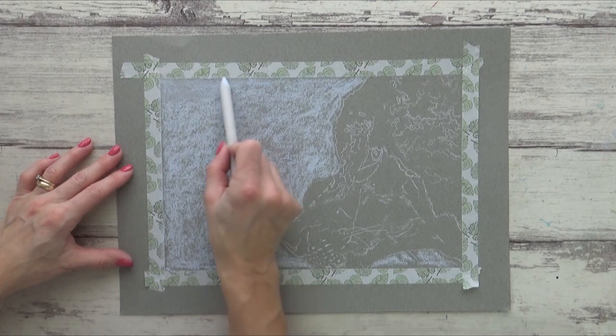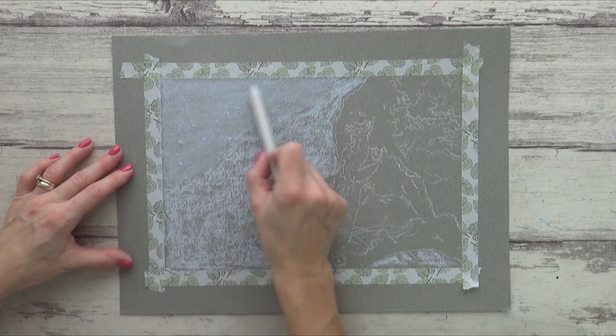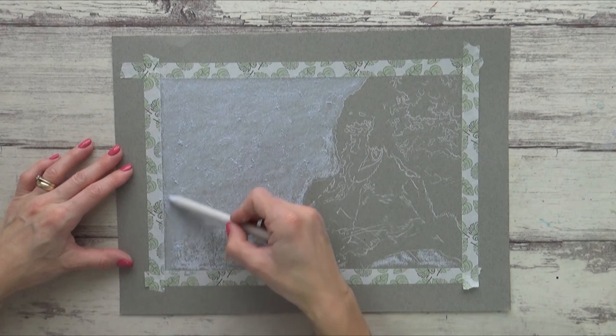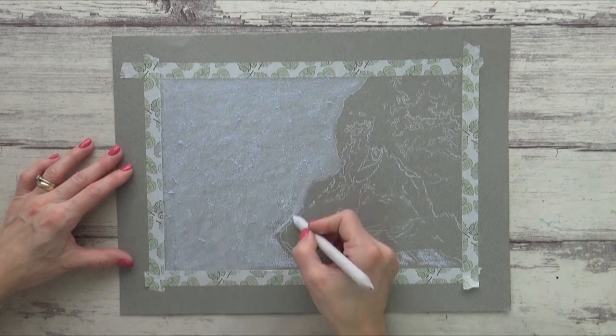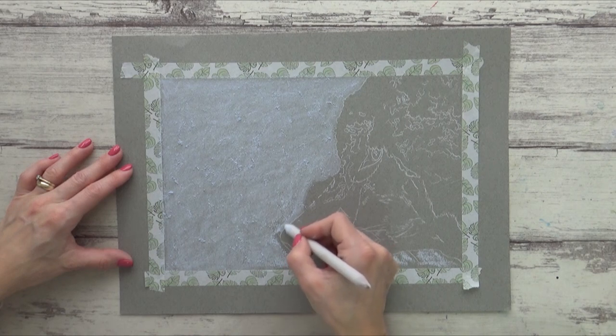With the first layer of pastel down it's now time to blend, and you can use a variety of tools for this. If you don't much like getting your hands dirty then you can use a paper stump like I'm using here, or a tissue or whatever you've got available. The paper stumps are good for getting around smaller more detailed areas, but if you don't have one of these you can use a cotton bud or q-tip instead.